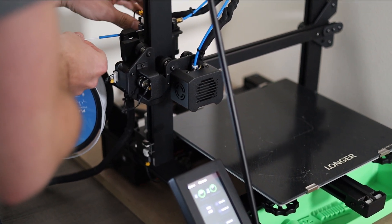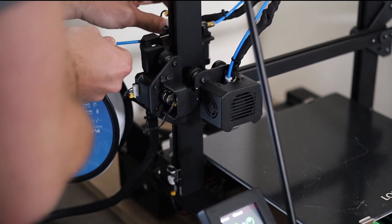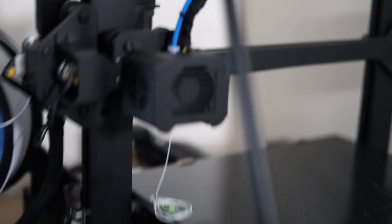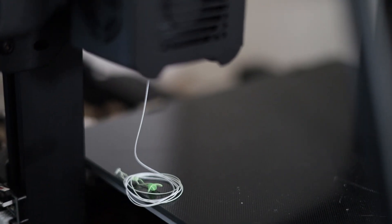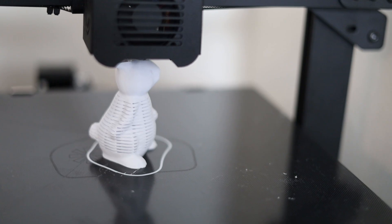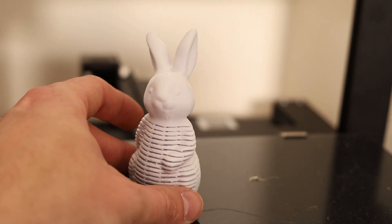Now to change out the filament — I'm going from the green to the white. All you have to do is go to the touchpad, click Unload, it heats up the extruder, you pull out the color, and then you just reload the filament like you did before.